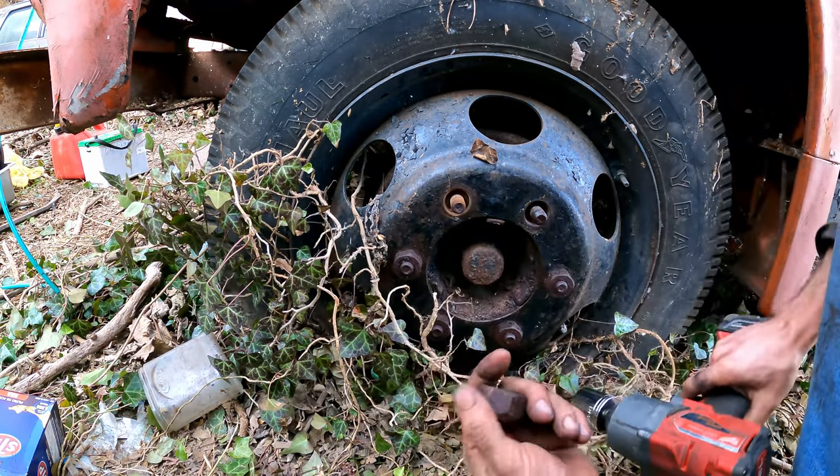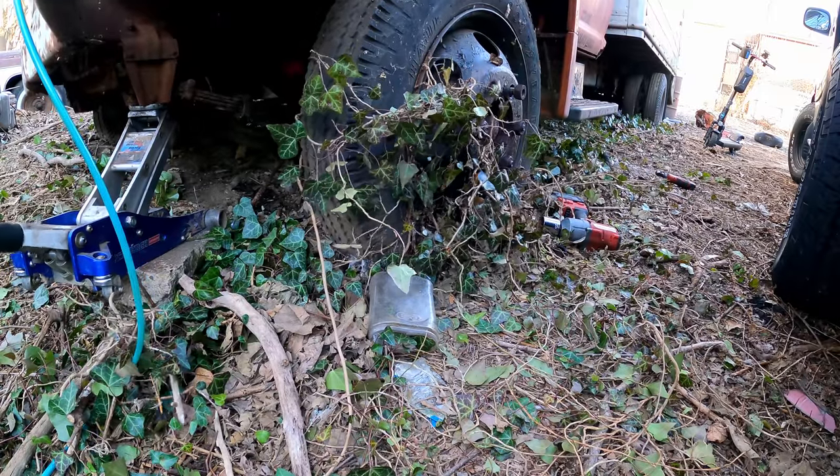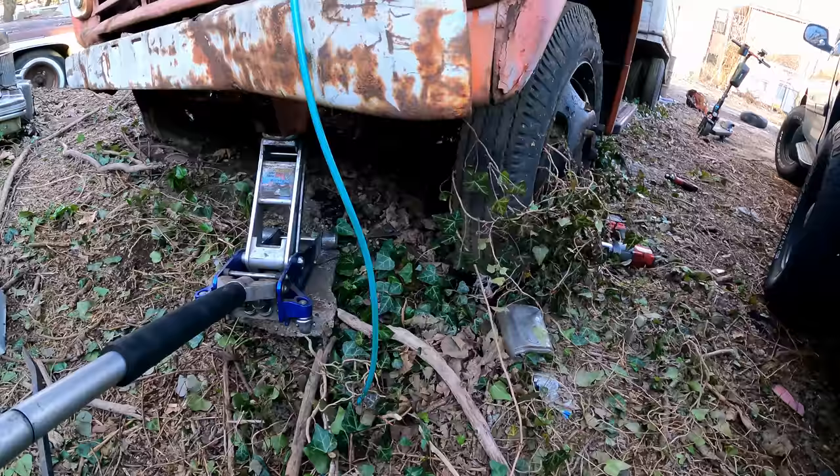No problem — look at that! Harbor Freight two-ton aluminum — no problem.